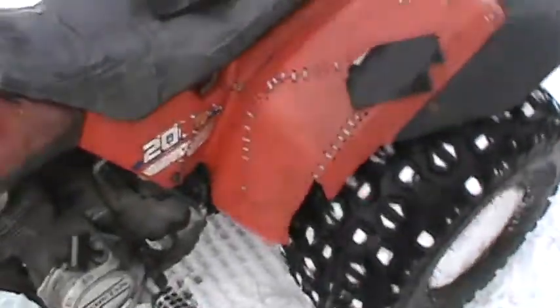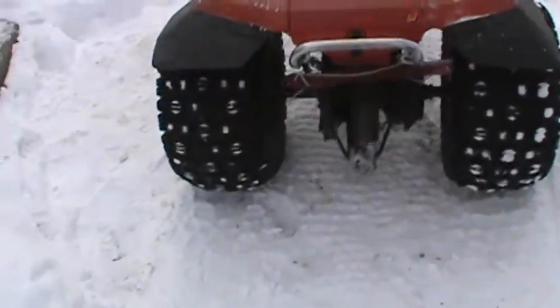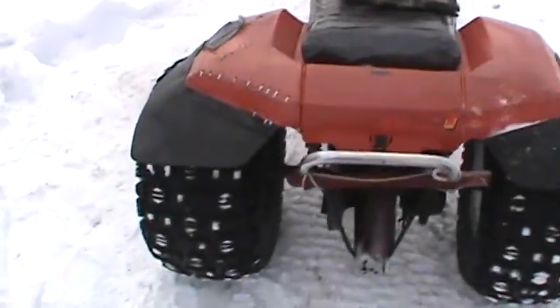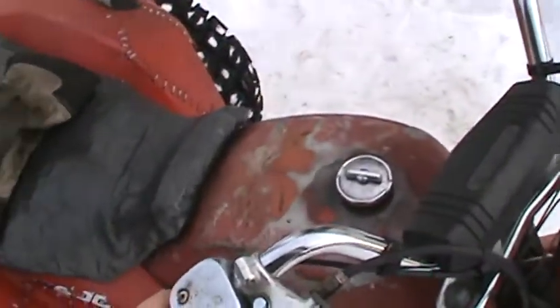The homemade exhaust is doing well — I like the sound of it. It's running pretty well, and as you can maybe hear, the timing chain ain't too bad now.